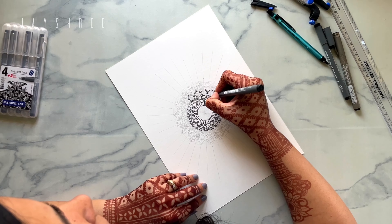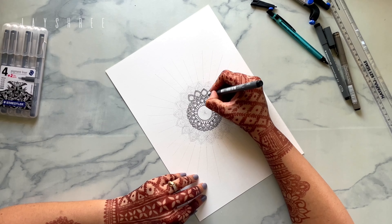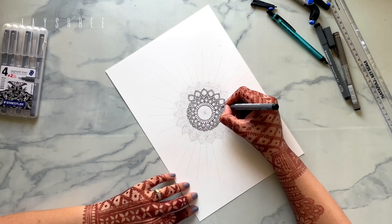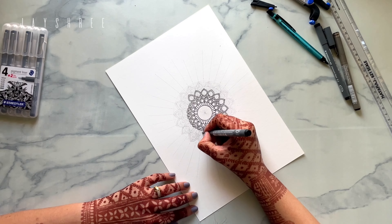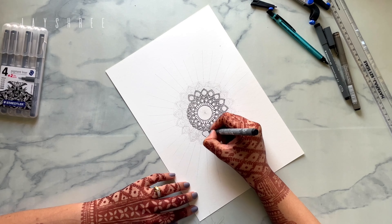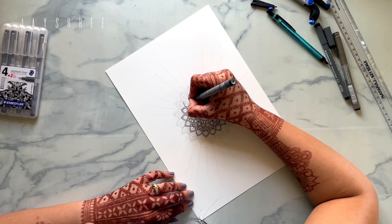You notice elements that you haven't really thought about but have already added, and it just increases the beauty of the final design.